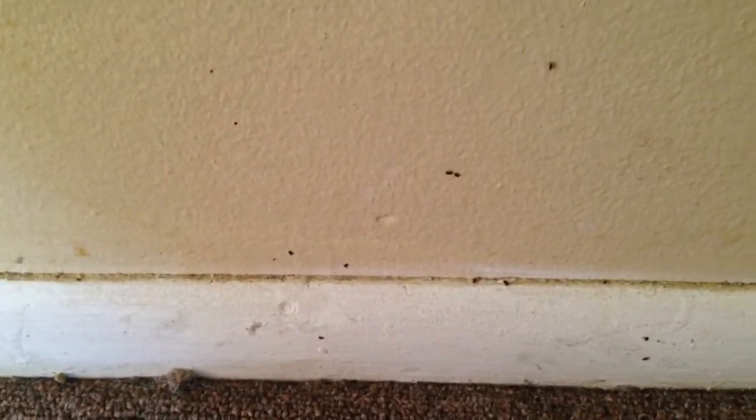This is a flea service I'm performing on a vacant apartment. As you can see, they're starting to flush out of the carpet. They're going up a wall right now.